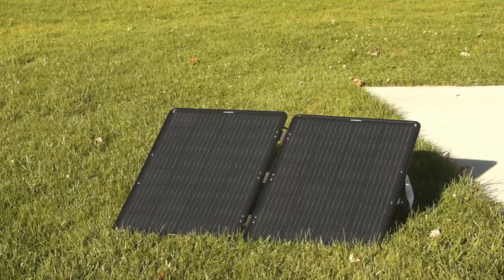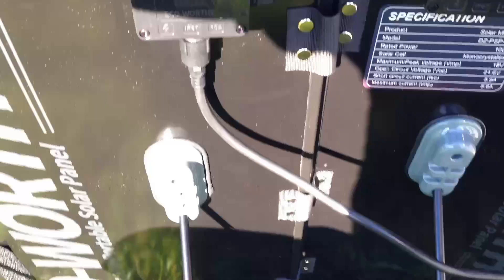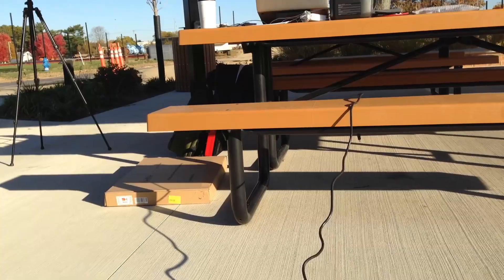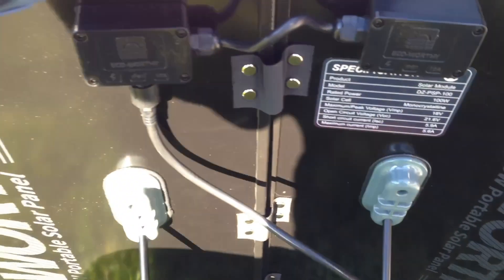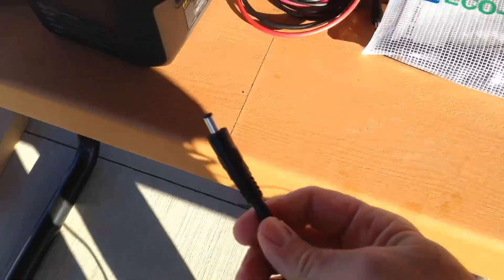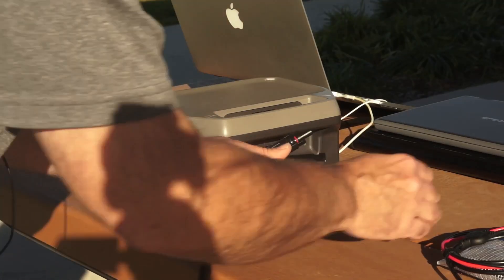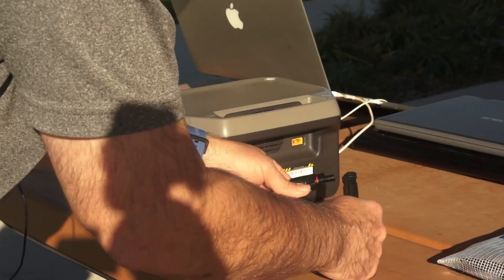And we're going to plug that in now into the EcoFlow. There's the connection, and you're going to see the wire goes all the way over. We're going to go ahead and get the solar panel set up, take this connector right there, and that just gets connected in like so. Now we have our MC4s. With our MC4s already connected, we're just going to go ahead and lock them into place.